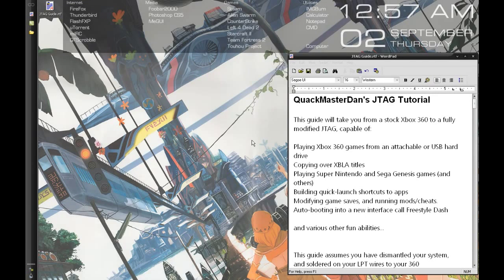Hello, this is Quackmaster Dan. Today I'm going to be showing you how to take a stock Xbox 360 and modify it to the point of being a fully JTAG system.